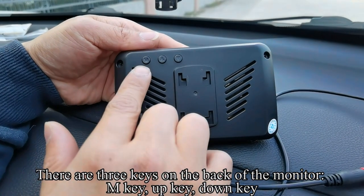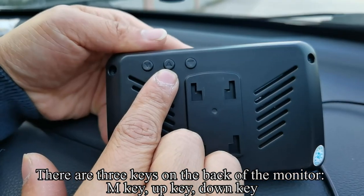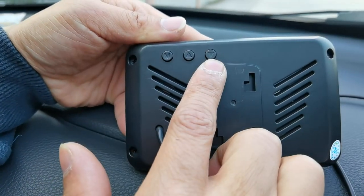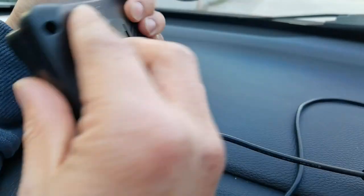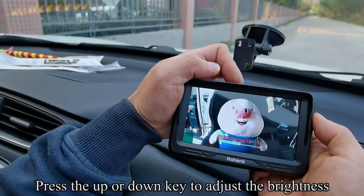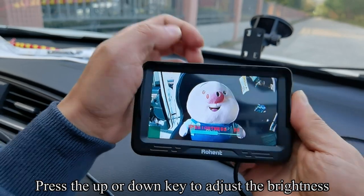There are three keys on the back of the monitor: M key, up key, and down key. Press the M key to enter the menu mode. Press the up or down key to adjust the brightness.